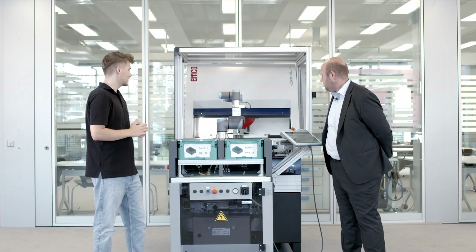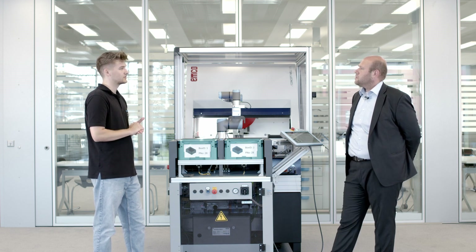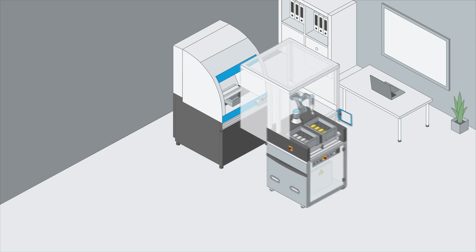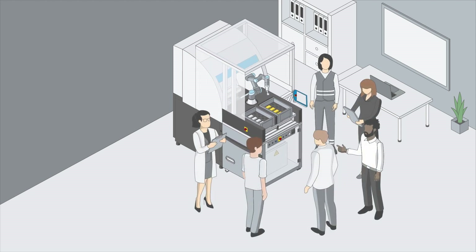Are you able to describe a typical learning situation with the system? Yes, we have three main tasks where you can use it. You can use each cell standalone — either for the CNC machine or for the robot — and the final task is to put those two systems together and get them running.